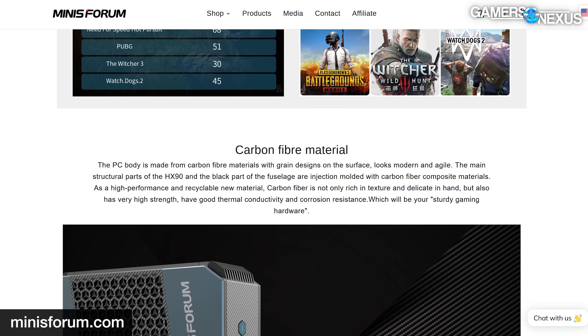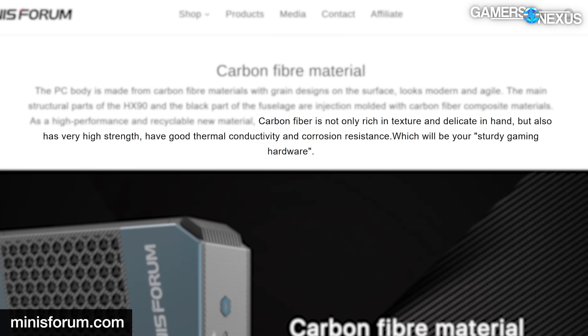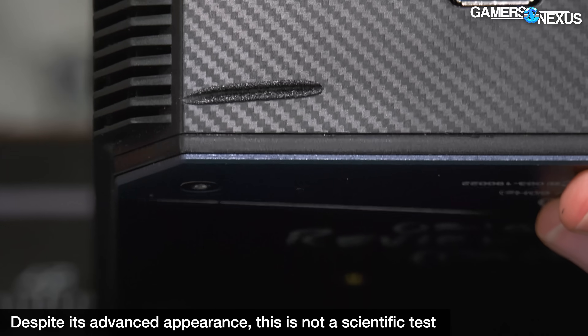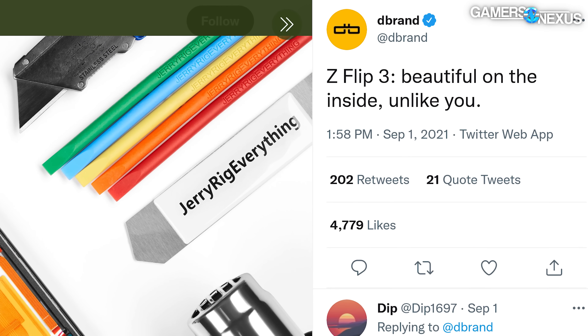Here are some fun quotes from the HX90 product page. Quote: 'The PC body is made from carbon fiber materials with grain designs on the surface. The main structural parts of the HX90 and the black part of the fuselage are injection molded with carbon fiber composite materials. As a high performance and recyclable new material, carbon fiber is not only rich in texture and delicate in hand, but also very high strength, with good thermal conductivity and corrosion resistance.' We can't tell you whether or not plastic technically contains carbon fibers, but we can tell you that the woven texture is just molded in and the patented AVE hot soldering iron test melts a hole right through it.